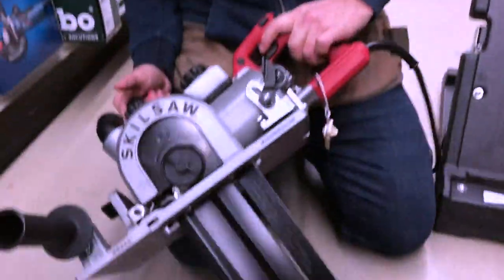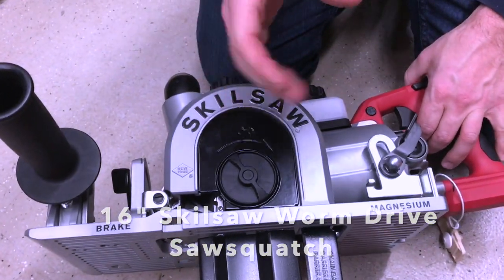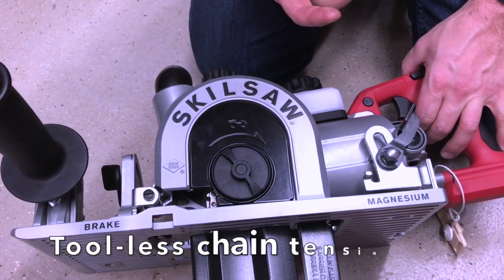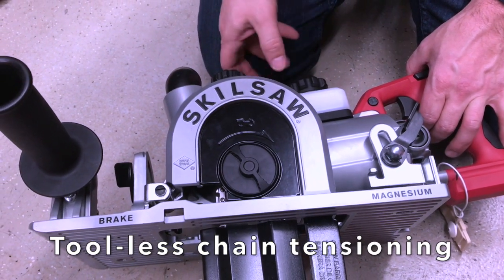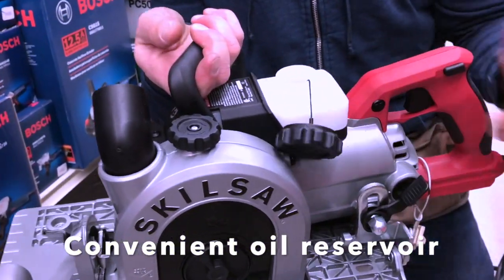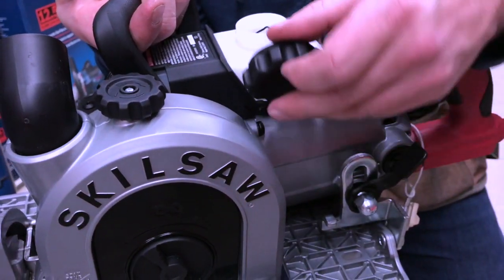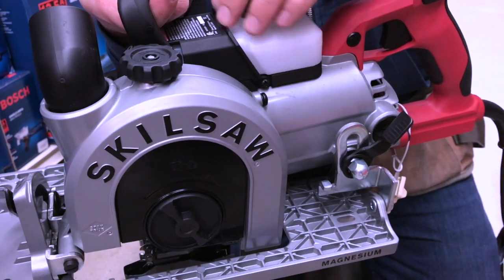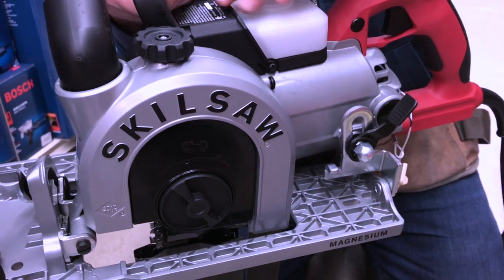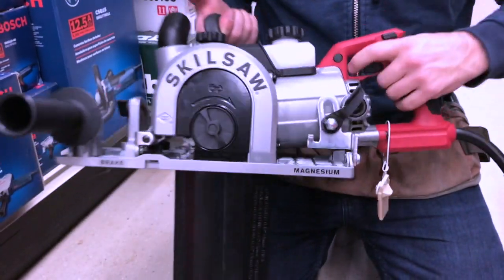So the latest addition we have is a Skil beam cutting saw. You actually have a chain tensioner up here where you can tighten up the chain as it stretches or gets too hot. And to keep it from getting too hot, they also added a little oil reservoir like a typical chainsaw would have for bar and chain oil. This just came in maybe a couple of weeks ago, and it's going to be a great addition for anybody who's got some beam cutting to do and wants a serious saw to get the job done.